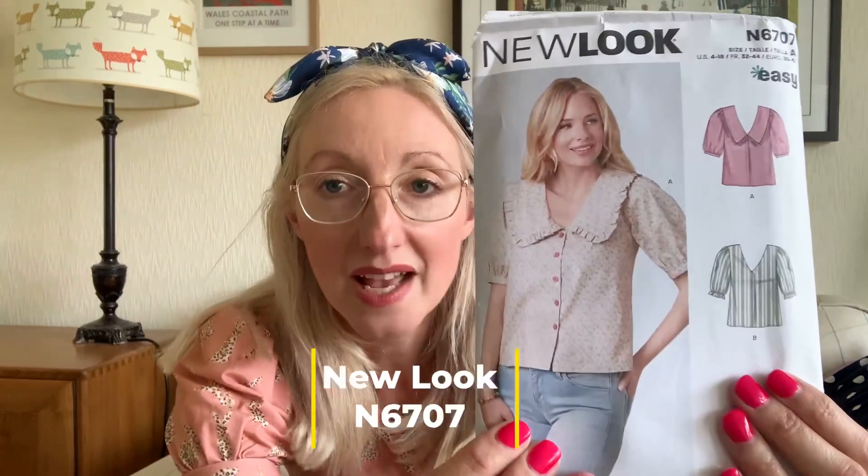The next project I wanted to share is something I made as part of the Sew Fruity challenge on Instagram. I didn't take part last year and felt like I missed out, so I decided to have a go this year using some gorgeous cotton poplin fabric from a Sew Hayley Jane subscription box. I've used the New Look N6707 pattern — I don't generally use big-four-style patterns, I'm more of an independent pattern person, but this one looked really fun. It has a few different collar versions to choose from.